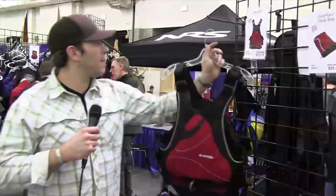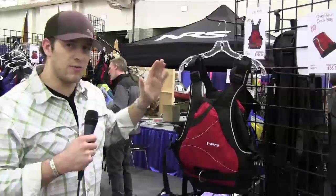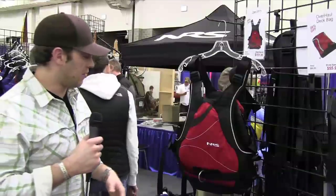Take a look at the back here. You can see the reinforced shoulders — this is going to give you great protection as the foam kind of wraps around your shoulder blades, and it's going to be quite a bit more comfortable for all day long paddling out on the river.